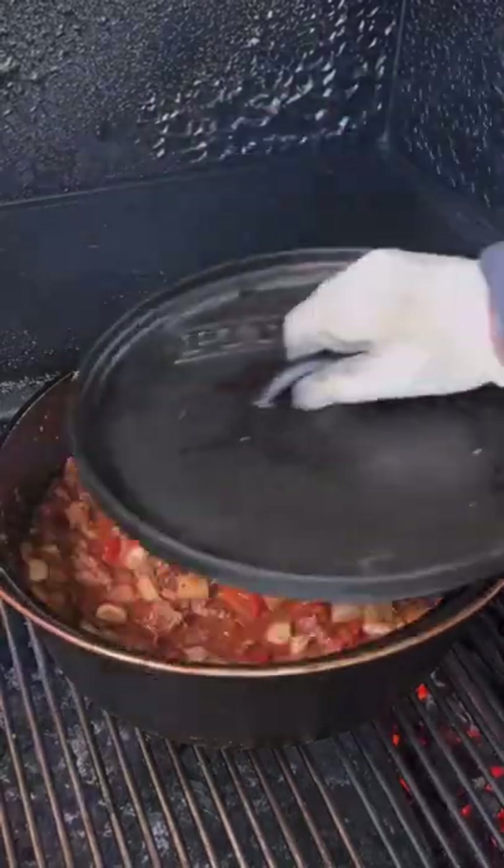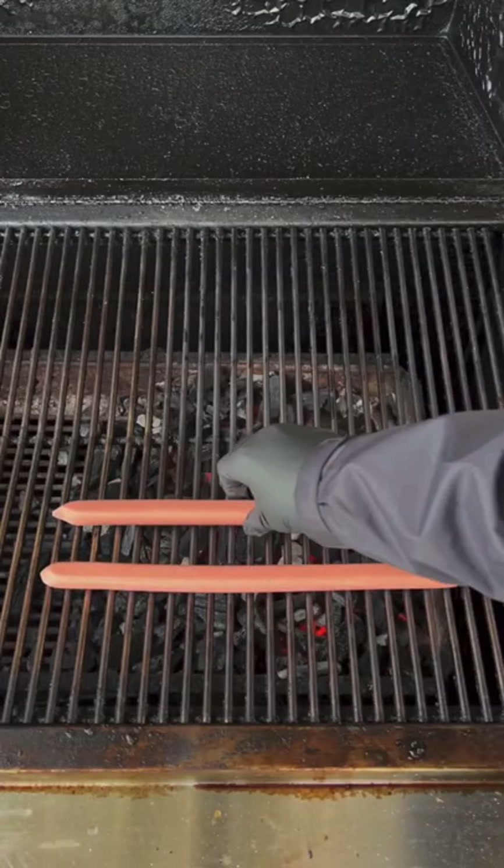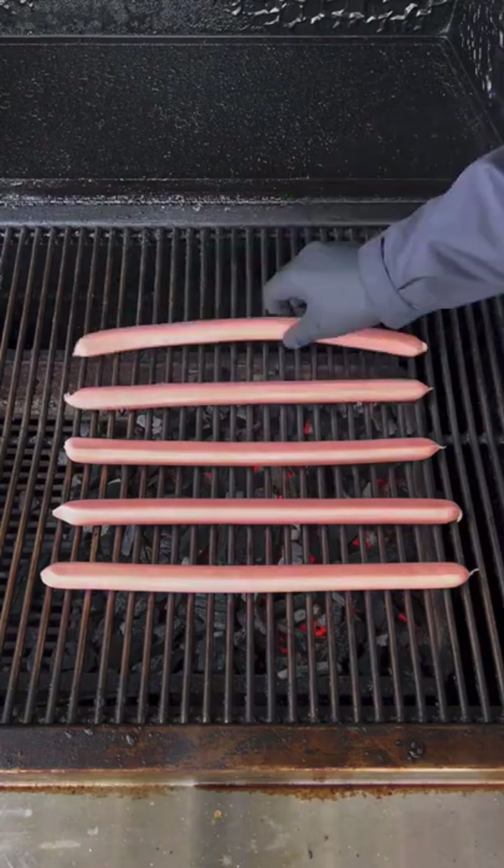Mix it well and break up that bison meat — leave it chunky if you like it that way. Three hours in, we're going to remove it, set it to the side, and get a grill on our dogs.